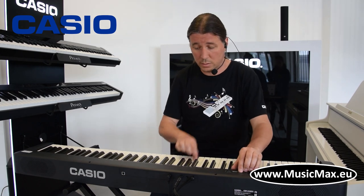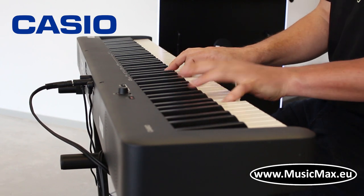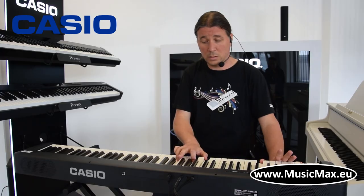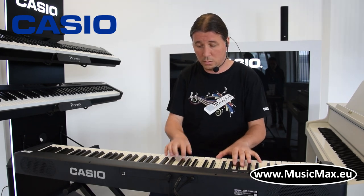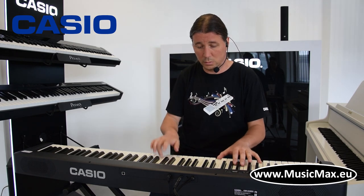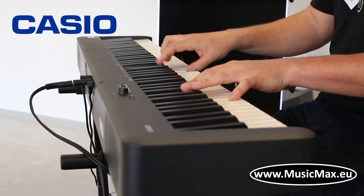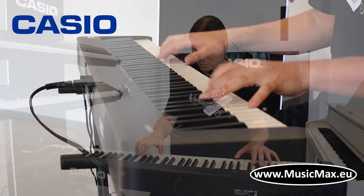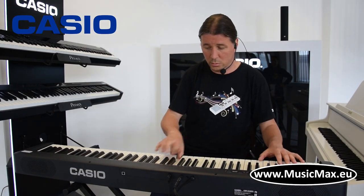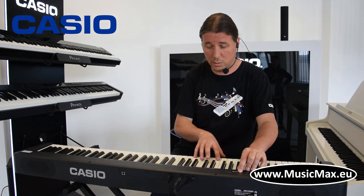Tu se nalaze još i strings. Orgule. Klavijatura ima funkciju Layer, to jest možemo spojiti dva zvuka zajedno, kao što je recimo klavir i strings.